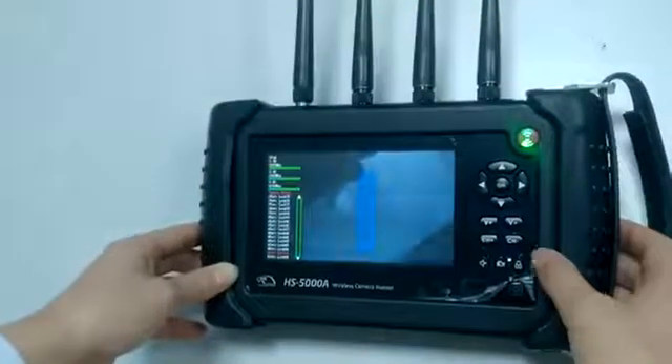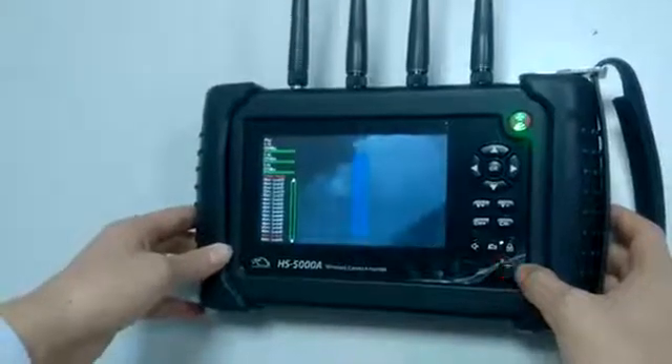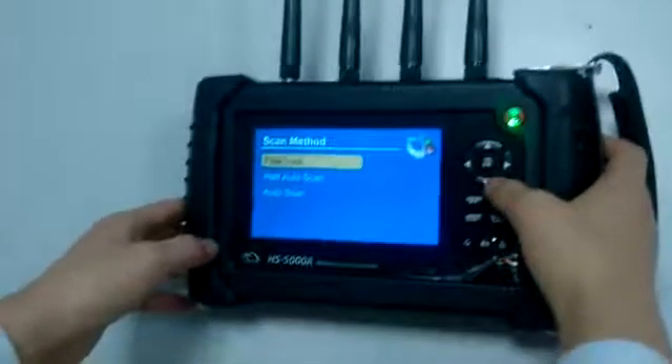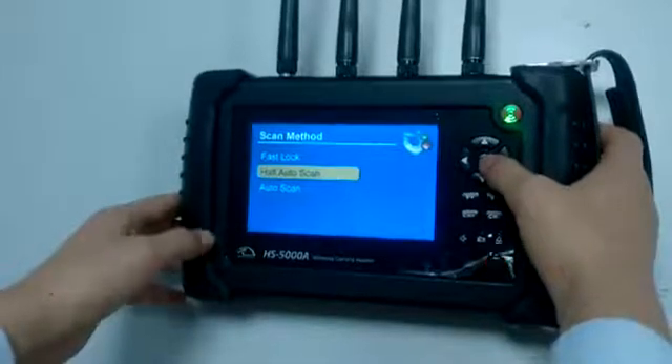This is the third one. And then we have searched all the wireless cameras. That completes the first working mode. Let's go back to the home page and test the second one.